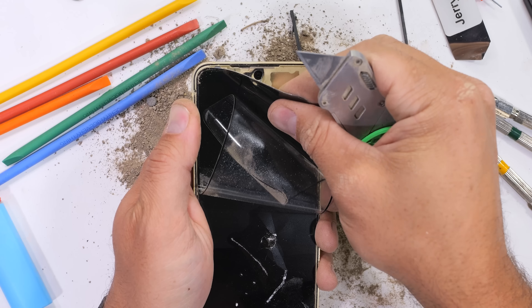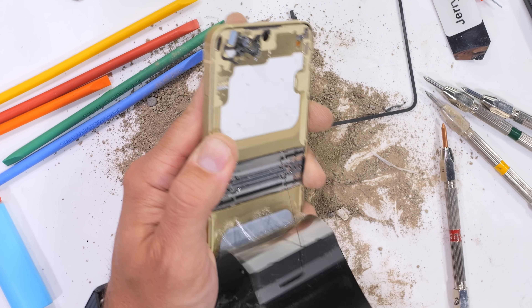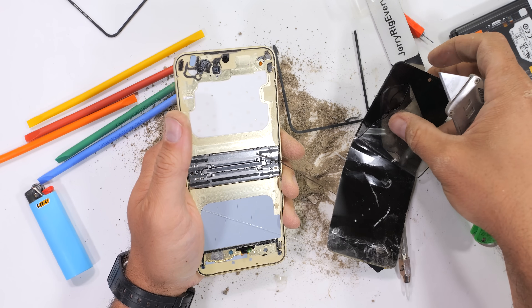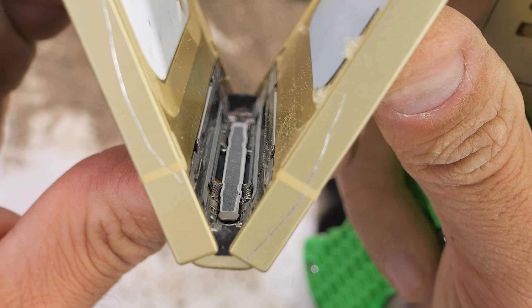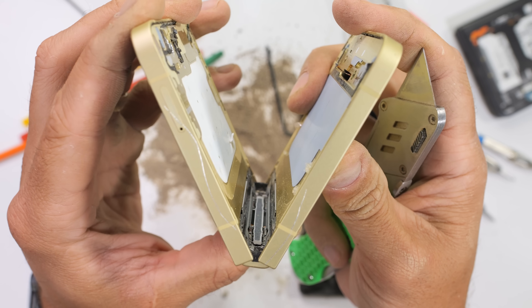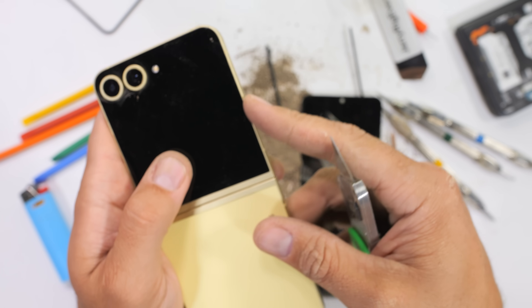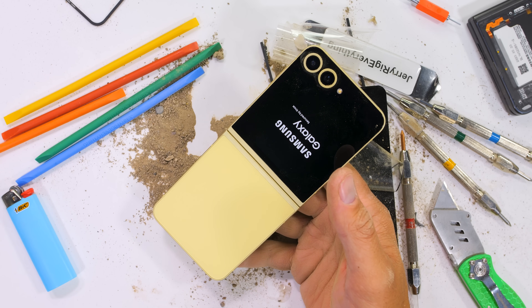We can pull the remnants of the screen away from the Flip 6 body, revealing the smoothly milled inner surface of the enhanced armor aluminum, as well as the silver of the redesigned hinge, which we can kind of see flexing here. We'll have to dive deeper into the hinge after we find that vapor chamber. Even after losing 50% of its epidermis, the Flip 6 is still alive and doing well on the inside. I like a fighter.